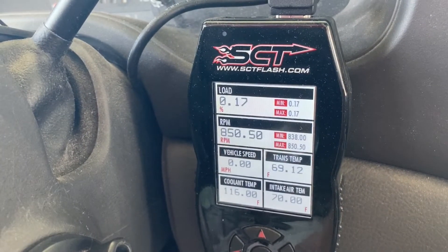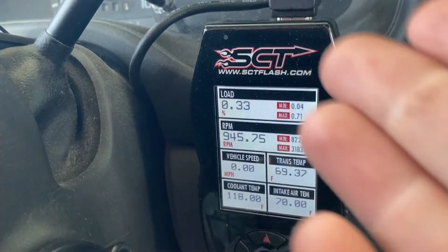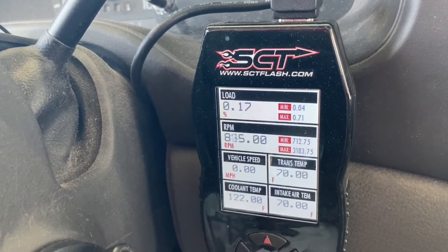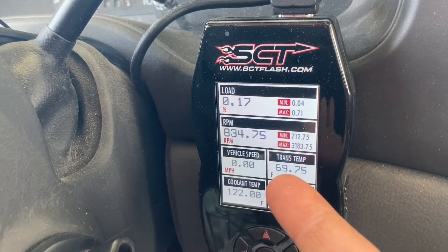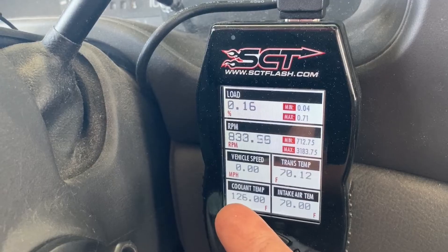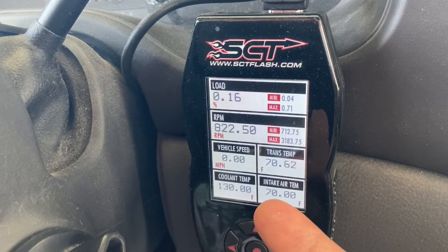You can program this to be whatever layout and whatever information you want. I chose to have engine load — you can see I'm at idle right now, and as I apply throttle you'll see it spiking up. I've got RPMs so I have a tachometer to know exactly where I am in the power band. I can manually shift in and out of overdrive with the overdrive button. I've got vehicle speed in digital format and transmission temperature — very important as you're pulling steep grades — and coolant temperature down to the actual degree.